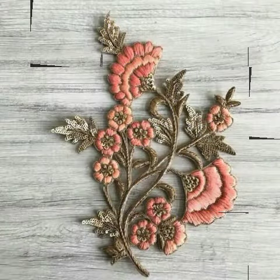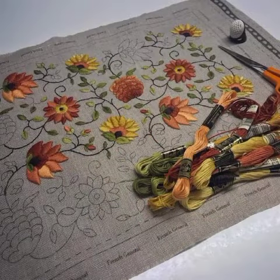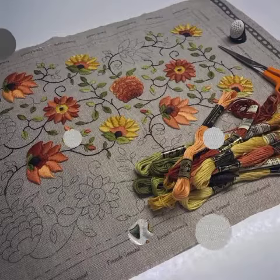Hand embroidery flowers — more beautiful designs and amazing ideas, just like our friends are giving.